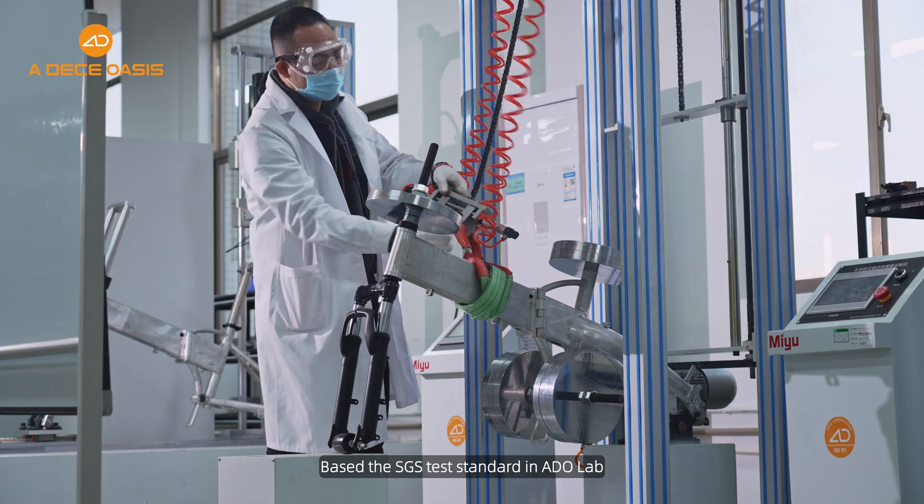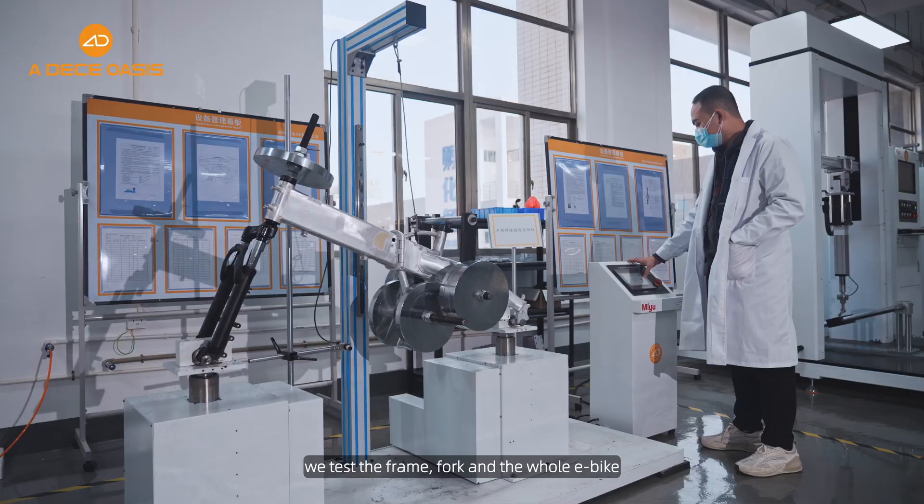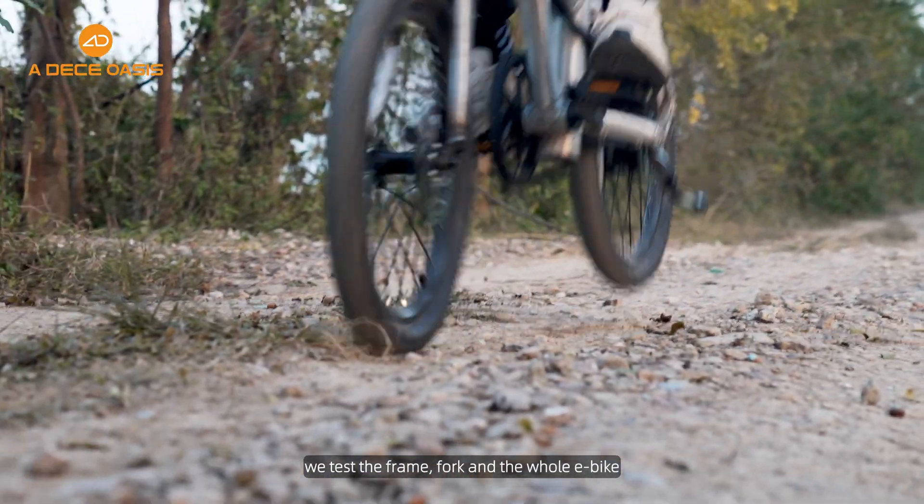As the SGS test standard in Adio lab, we test the frame, fork, and the whole e-bike.